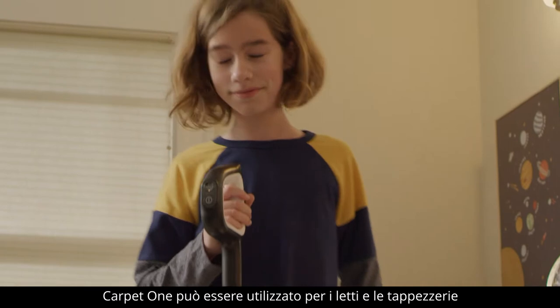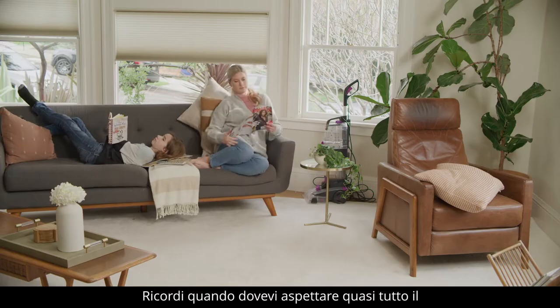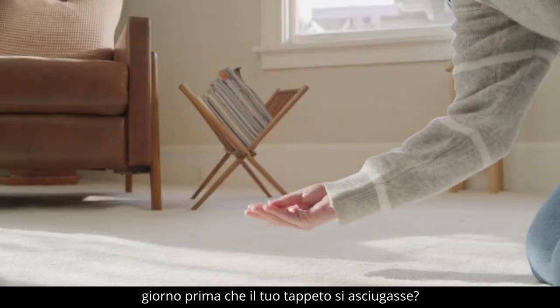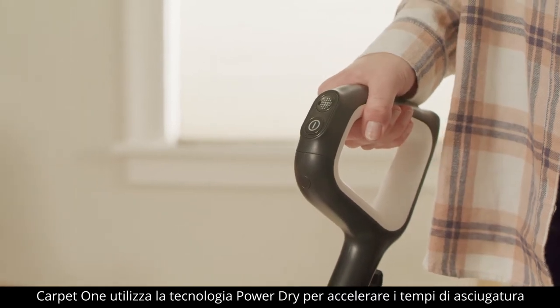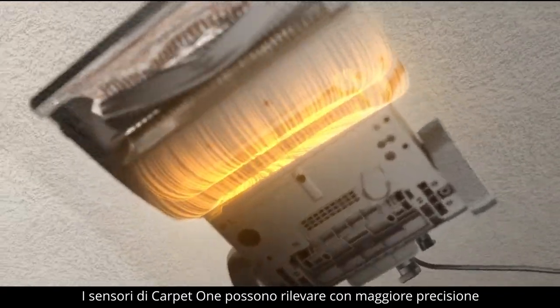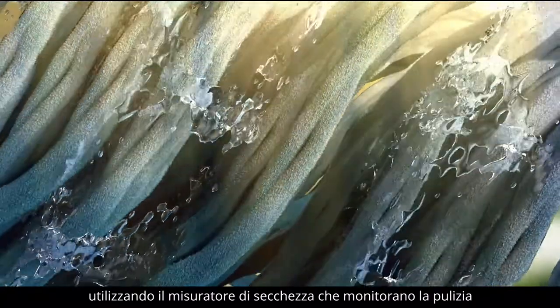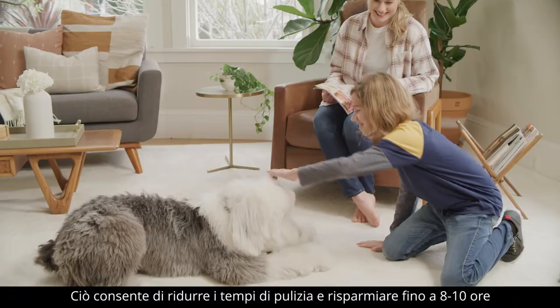The Carpet One works on your pet's bed and upholstery, too. Remember when you used to have to wait almost all day for your carpet to dry? I'm sure that day was less than fun. The Carpet One uses power dry technology to help speed up drying time. The sensors in the Carpet One can detect more accurately which areas are wet and dry, using the dryness meter to monitor the cleanliness, which saves your cleaning time from 8 to 10 hours to a much shorter time.